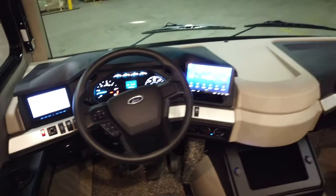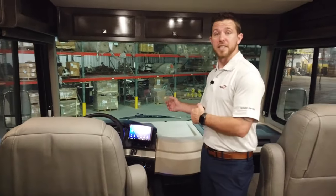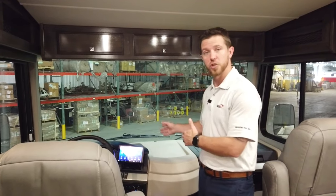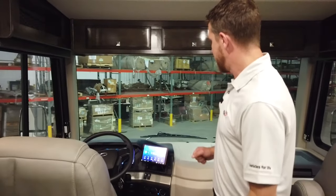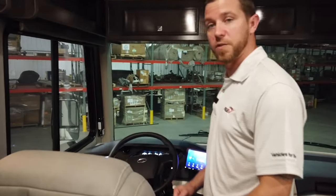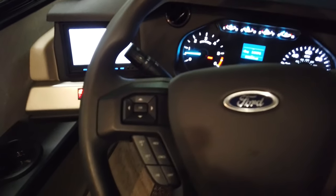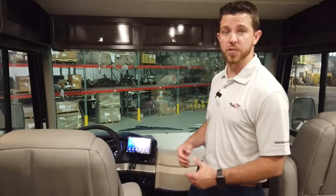The display on the right is our entertainment display, and it is Apple CarPlay and Android Auto ready. If you're going to hook your cell phone up to display navigation onto your screen, you need to use the USB ports located down by your right knee. If you're just listening to music, it is Bluetooth as well. Another big change for 2021, Ford incorporated a digital display into the dash and a smart steering wheel. You can toggle through the digital display and it'll show features such as average miles per gallon, miles till empty, as well as the exterior temperature.